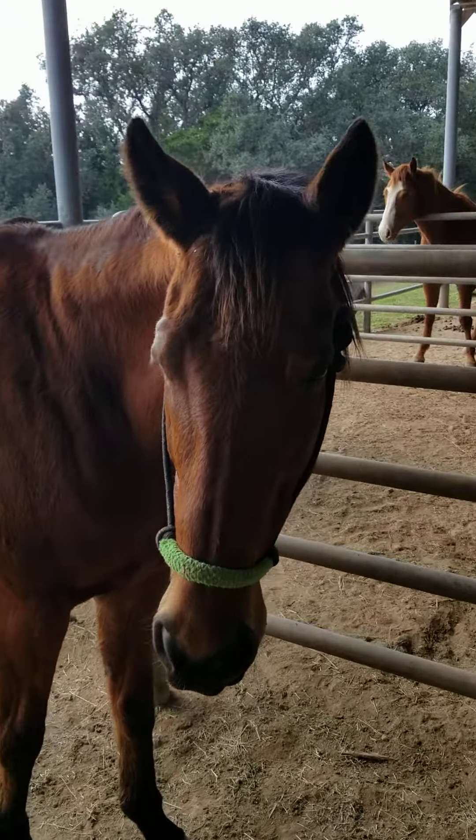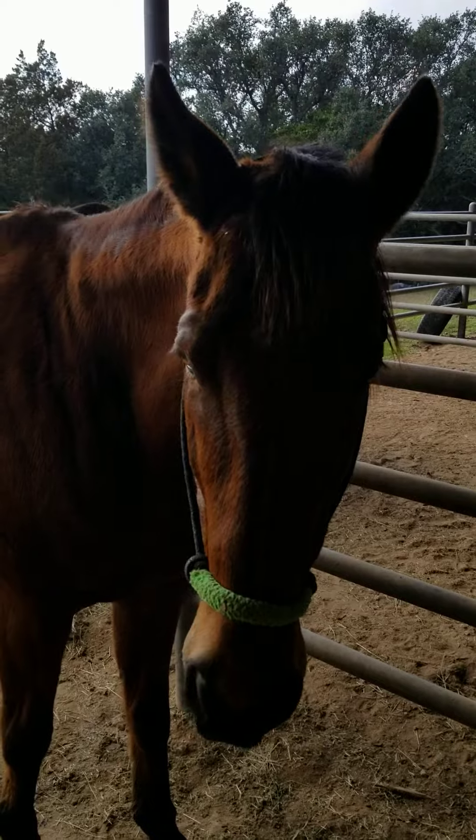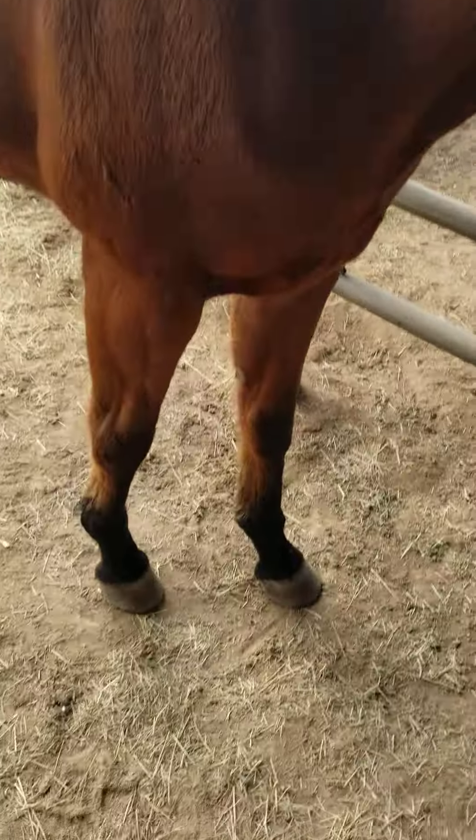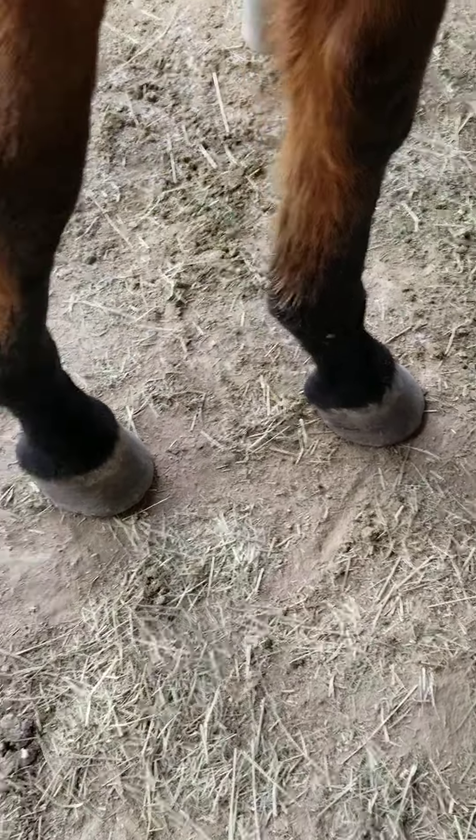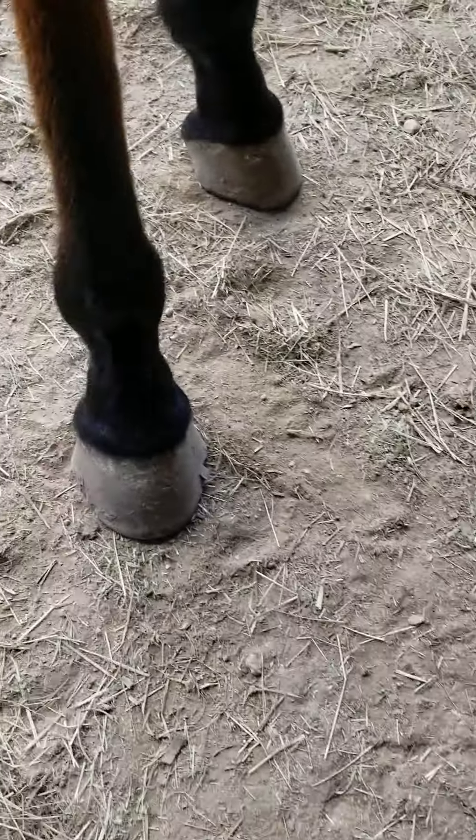Hello, this is Harley. We're gonna be working on her back feet today. Her front feet I did two weeks ago and they still have a good bevel on them. She's a barefoot thoroughbred.